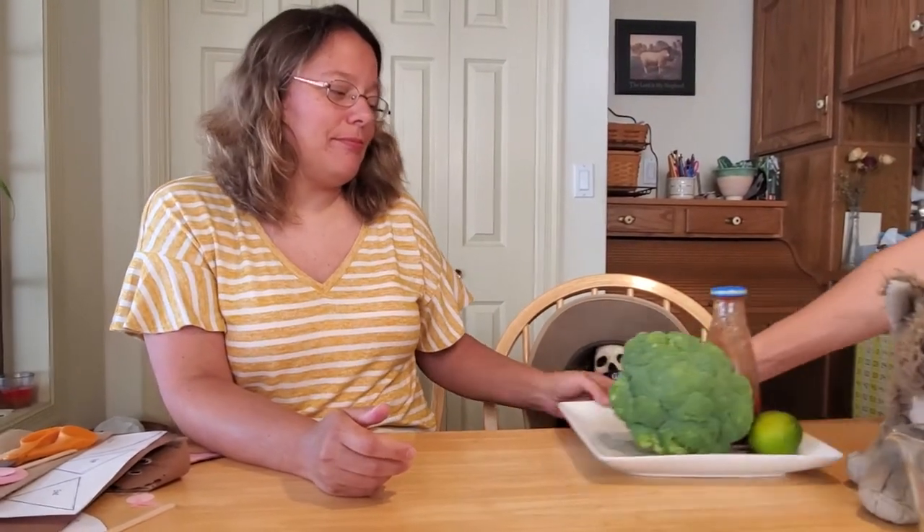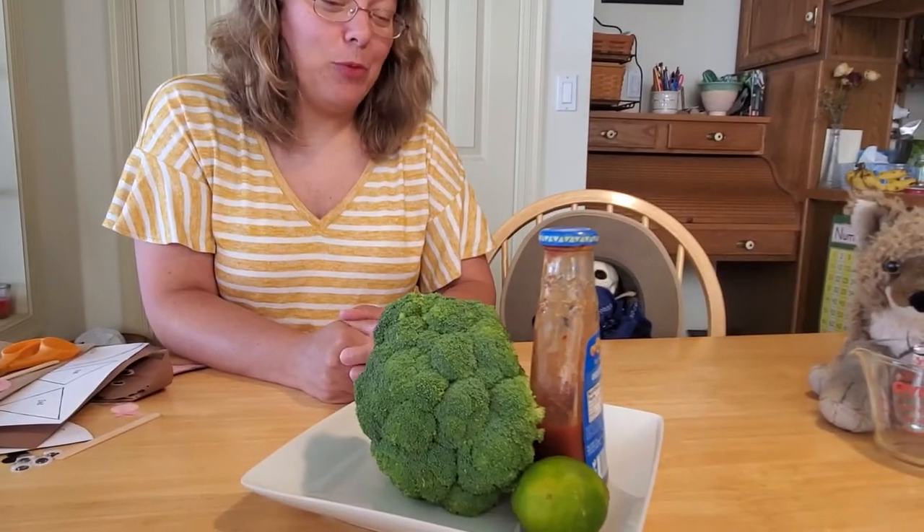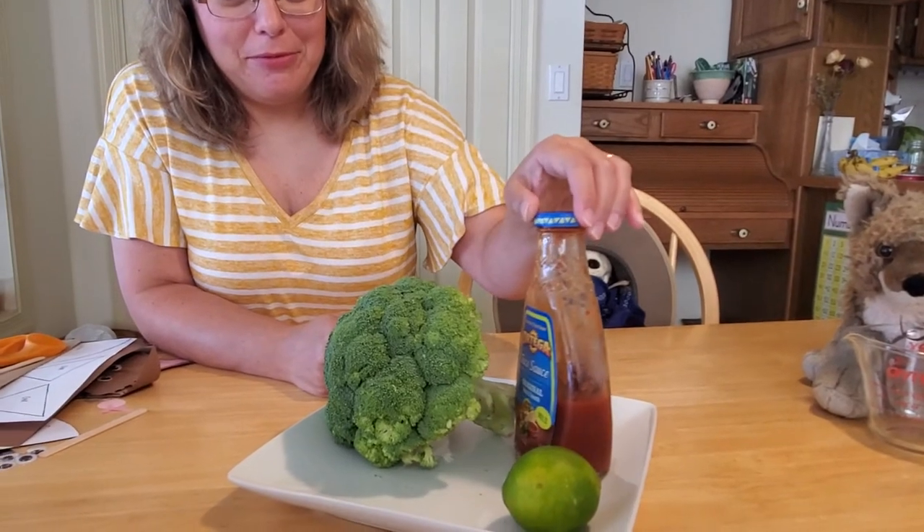Yes. Then I need everything you can give me for my very favorite BLT. Larry? What is this? It's a BLT — broccoli, lime, and tomato, and taco sauce.